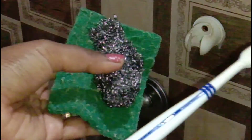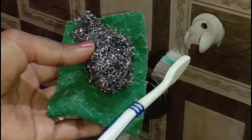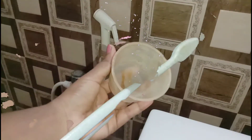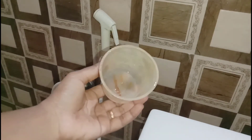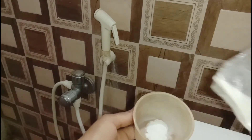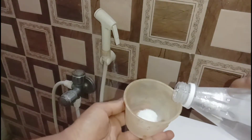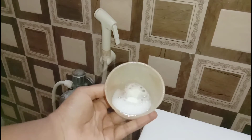This is a steel scrub or a normal scrub, and this is a brush. It will be soft. This is an old container. First, add baking soda — add a little bit. Now add some vinegar. This creates a foam.